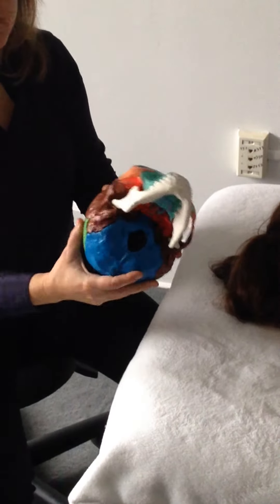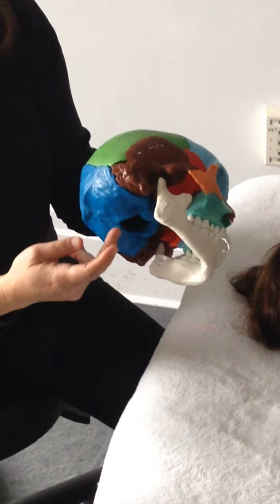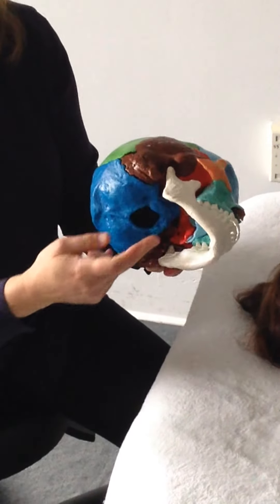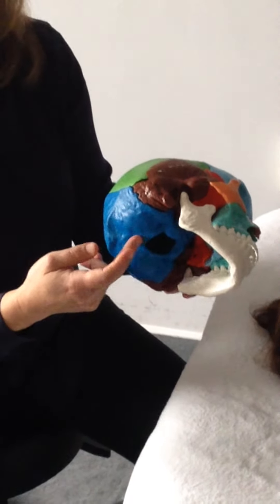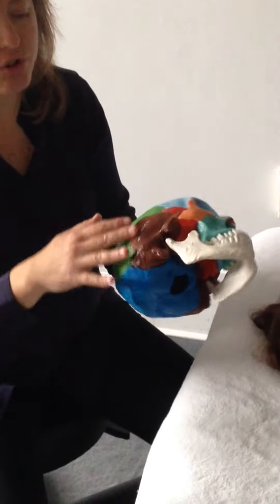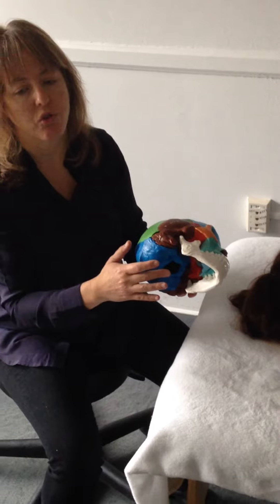A lot of times the atlas gets jammed up right into the occiput, and that creates a lot of nerve impingement for nerves 9, 10, and 11. It creates a lot of back-up pressure within the brain causing headaches, sometimes migraines, and causing tension that gets transmitted into the TMJ, the temporomandibular joint.